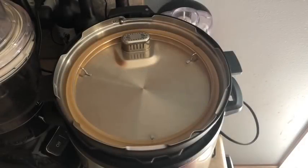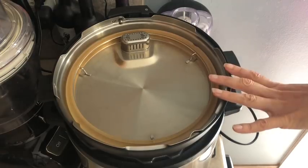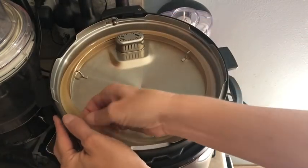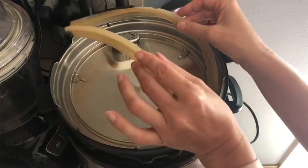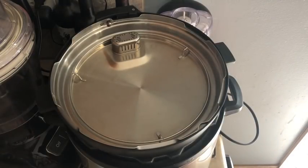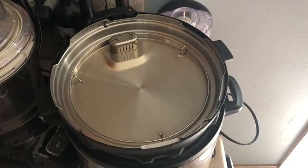Before we get started, I want to call one thing to your attention. When you have an Instant Pot and you make a variety of items, the sealing ring will pick up some of the flavors you cook with. I have this ring which is my savory ring — I use it when making things with barbecue sauce, onions, or garlic. I purchased a second ring from Amazon that I use specifically for my yogurt and for cheesecake or anything sweet and non-savory.